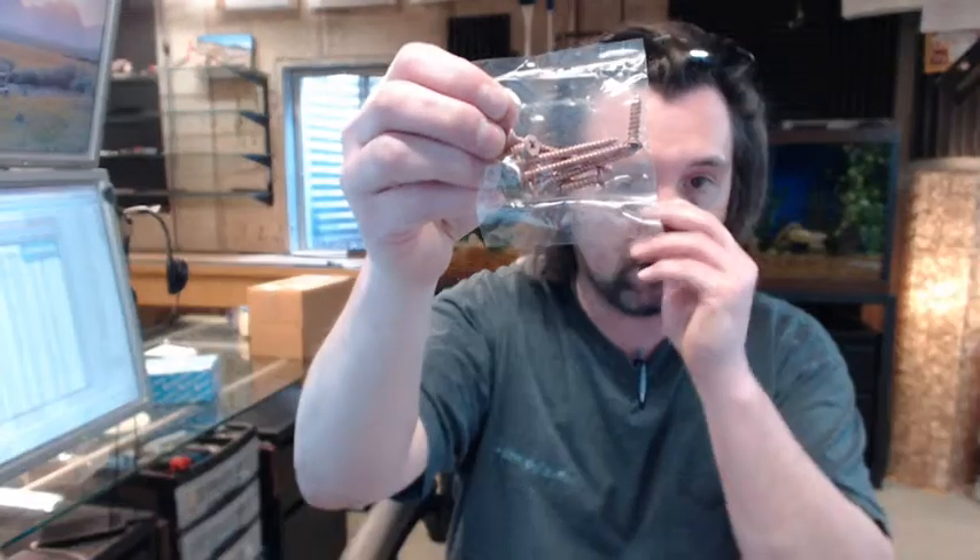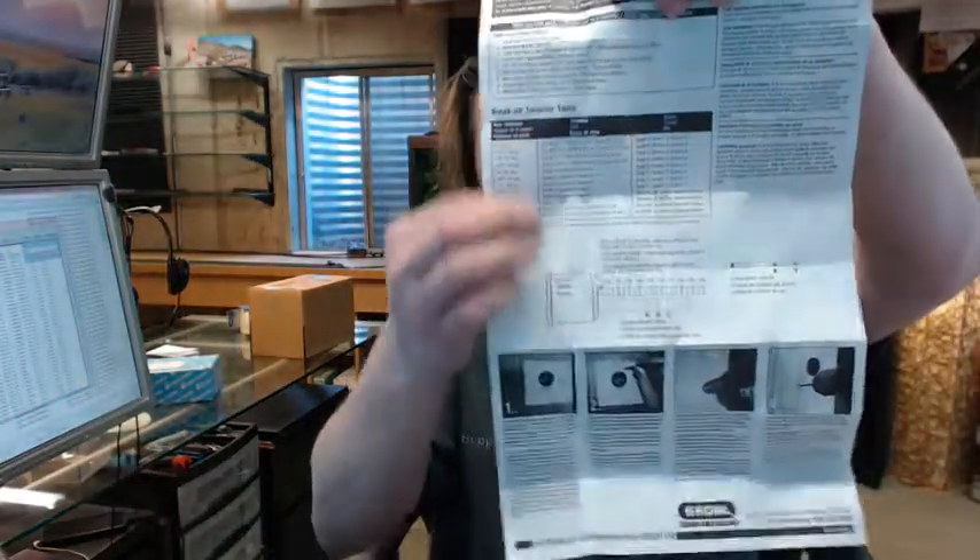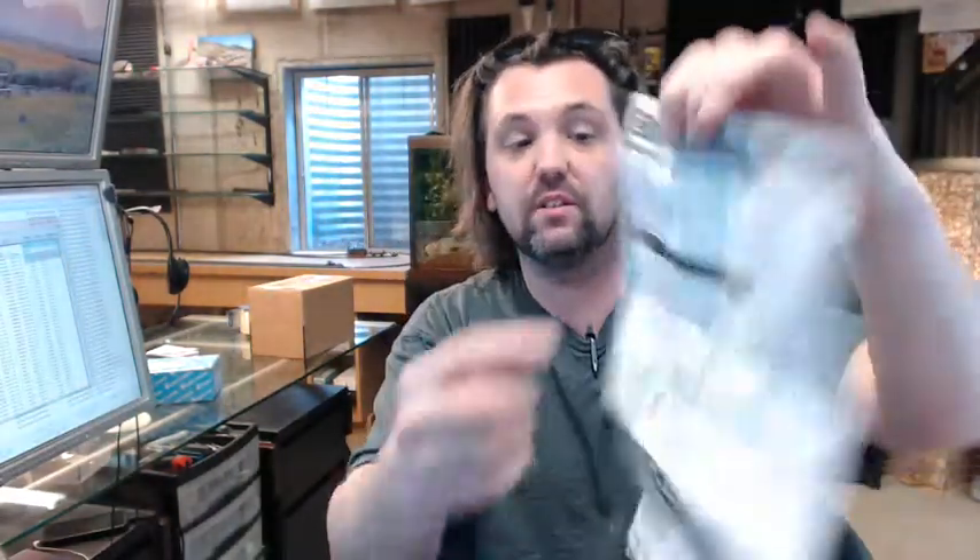The 1/8 inch drill bit is used to pre-drill all of the holes — you don't want to try to run those screws in without pre-drilling. The 1-3/8 inch hole saw is specifically for providing the opening for the rim cylinder to go through the door. The screwdriver is obviously for putting the screws in.